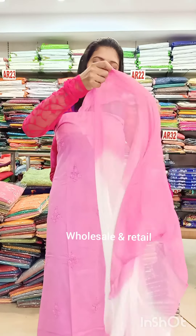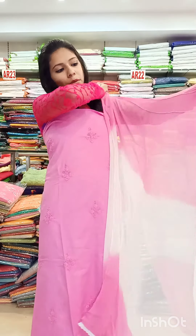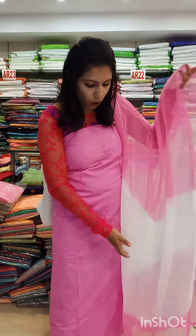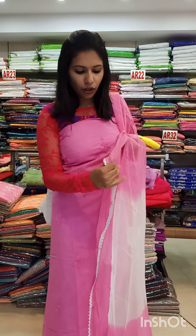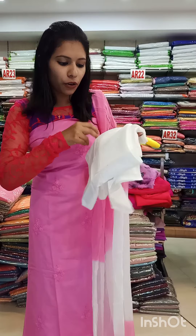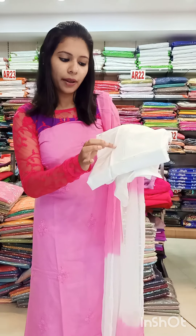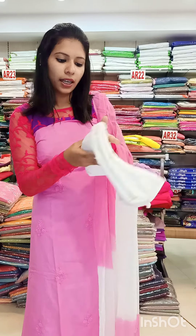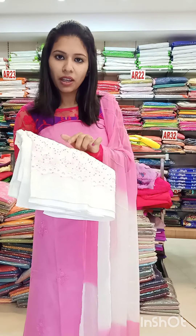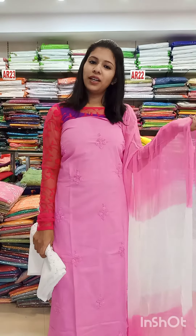I am going to show a nice double shade chiffon fabric. The white is a pink shade. I am going to add a lace on the bottom. It comes in a lot of white and pink shades.